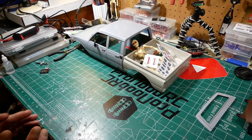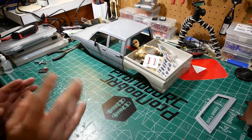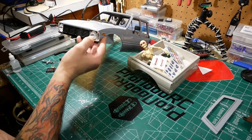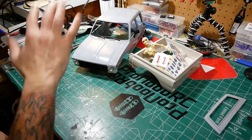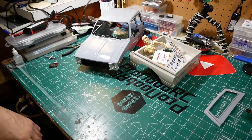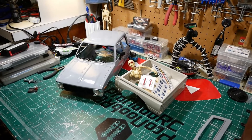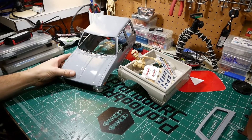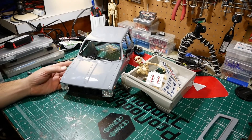Once the body is assembled and ready for paint, we need to strip down all the detail handles and take all that off. I'll show you how we strip the chrome off the parts — it's bleach. Put the parts in the bleach, the chrome goes away. It's kind of a nice gray — every single one comes out that gray — so we'll put our own little flare on it for sure.